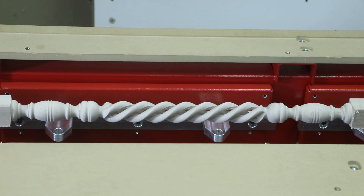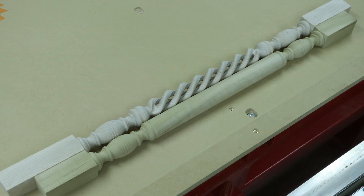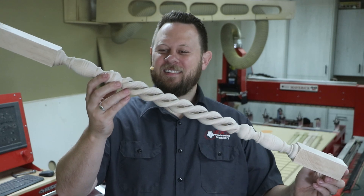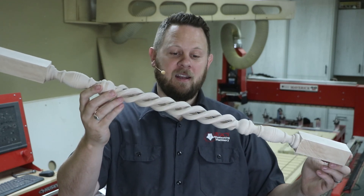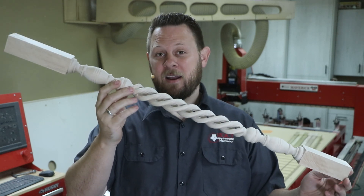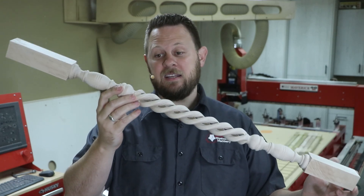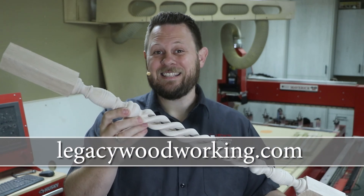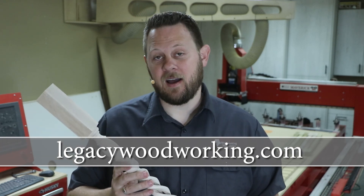Even though it took two cutters to add this delicate detail to our baluster design, it still took less than 12 minutes to add to our existing design. And there we have it! I love how by using two separate cutters — the barley twist and either a straight or spiral cutter to hollow it out — we can create a really elegant design in a matter of minutes. Legacy's Conversational Cam software makes this extremely easy and fast to produce. If you're interested in learning more about Legacy CNC and what it can do for you, visit our website at LegacyWoodworking.com.